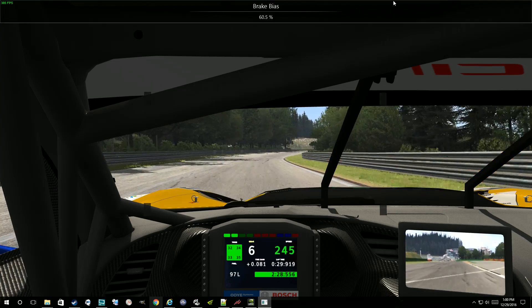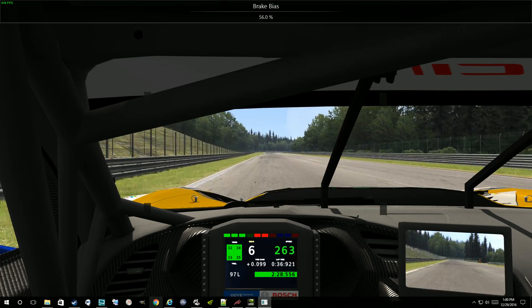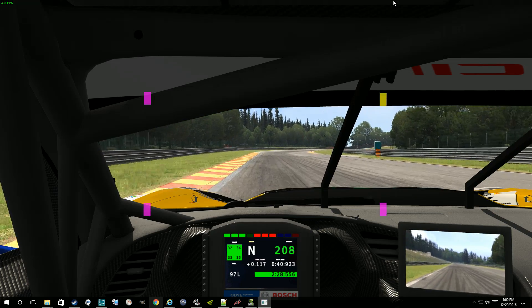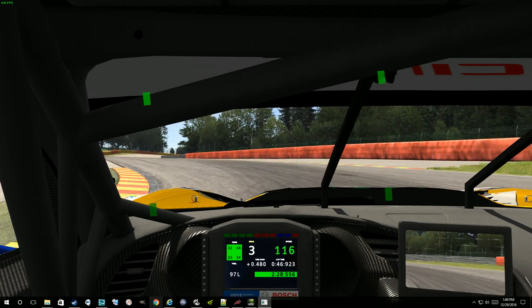So I'm going to move the brake balance towards the rear enough that we should get a lot of blue. Hopefully I don't wreck the car. You see, that's a lot of light blue there under braking, so we need to move the brake balance forward at that point.